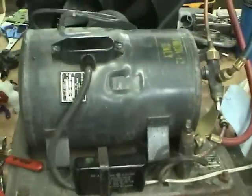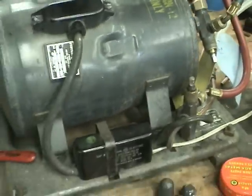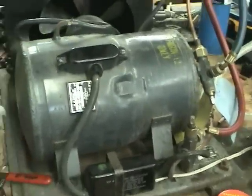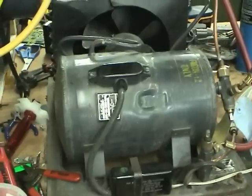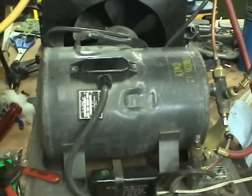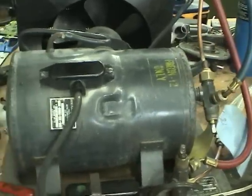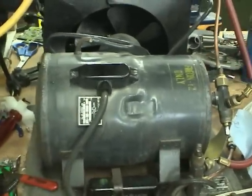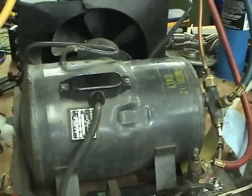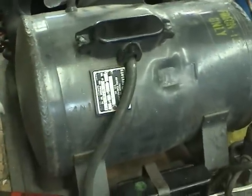This condensing unit is quite interesting — it's really, really old, probably around 1960s or 70s. This compressor looks very big but it's actually only 1.5 horsepower. A modern compressor of the same size would be maybe 2 horsepower. And based on the sound it makes when it's running, it probably has a 4-pole motor in it, which means it runs at about 1700 RPM, which is very slow for a refrigeration compressor.